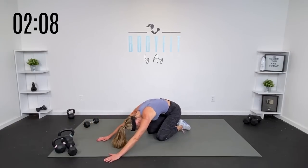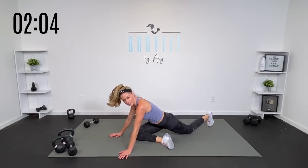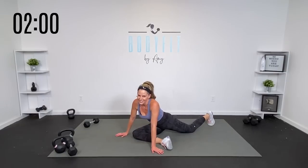So either take it back to child's pose, or if you're a fan of pigeon and you can get in there, take it to that pigeon — but you don't have to. You can just take it to child's pose. You did it.